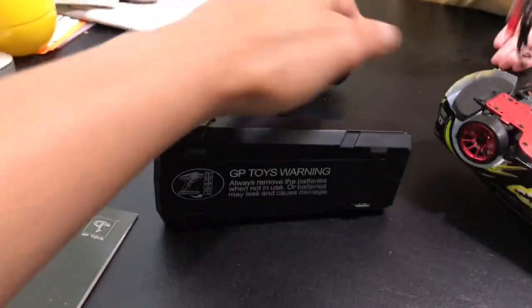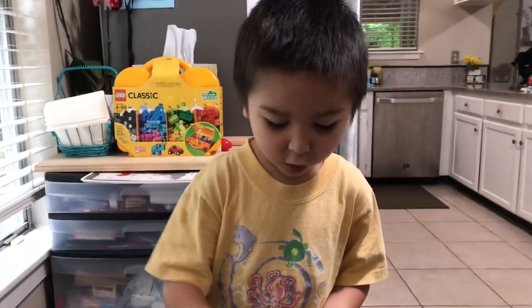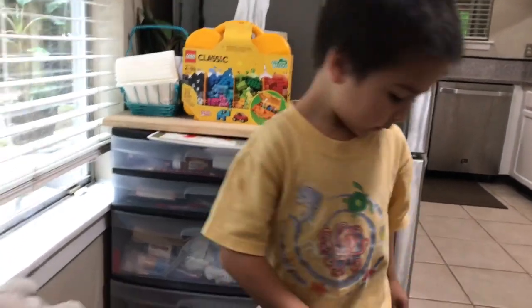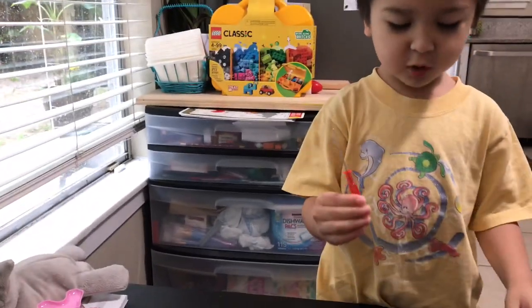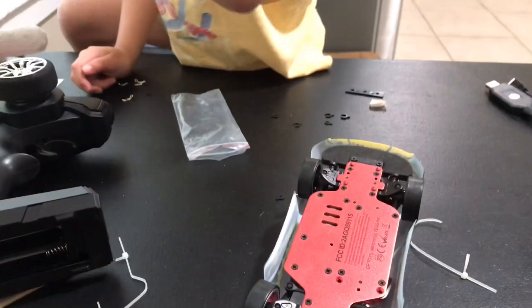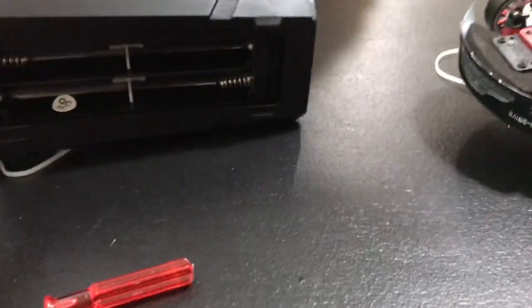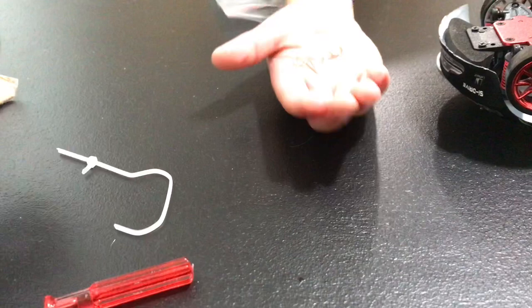It comes with an extra screwdriver, sweetie. It doesn't screw in here. See, guys — here are the extra pins. They gave us four extra pins, which is awesome. And this one needs four pins. So, four pins are needed for these. Look how cute it is — the details are awesome.